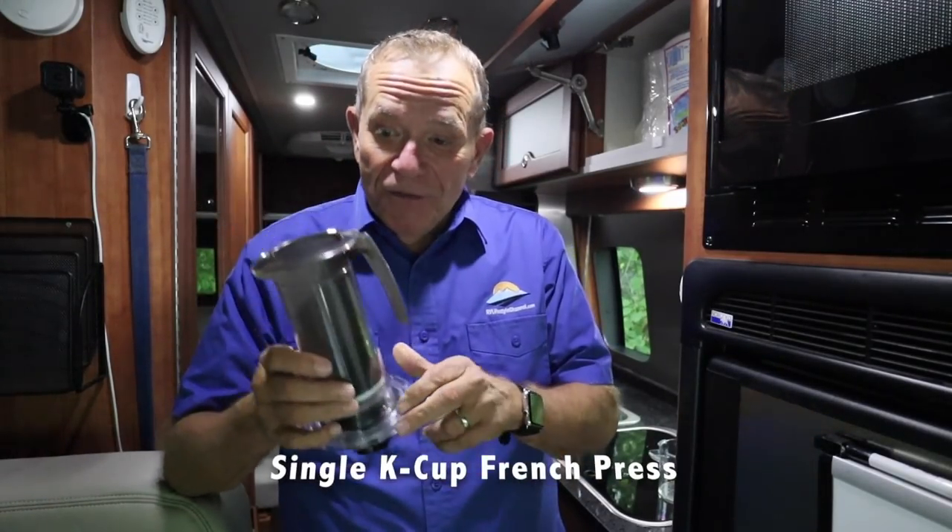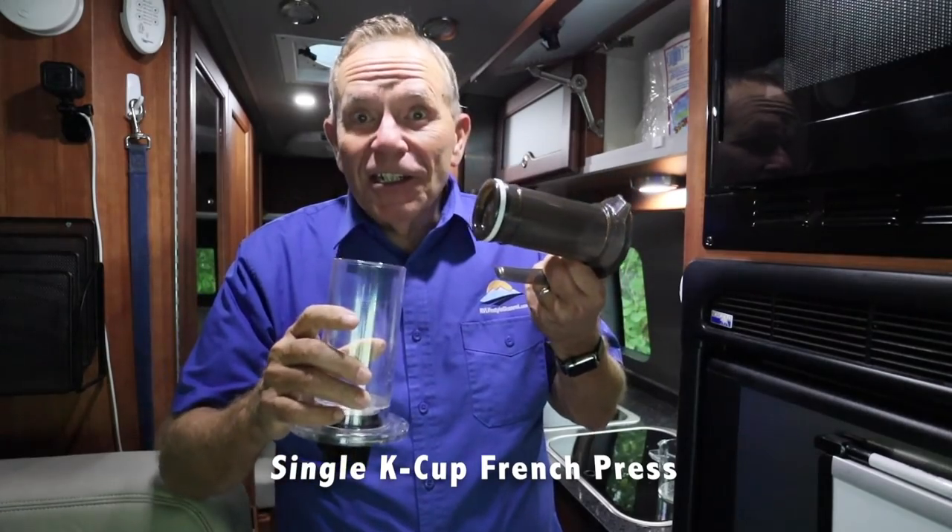There's nothing like being out in the wilderness and having that morning cup of coffee or a cup of coffee to watch the sunset. But the problem is, especially if you're boondocking, using a coffee maker — which many of us carry — can really drain those batteries. That's why I'm loving this thing.